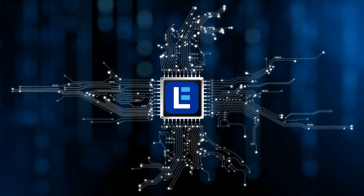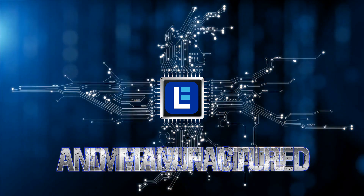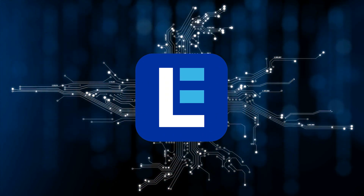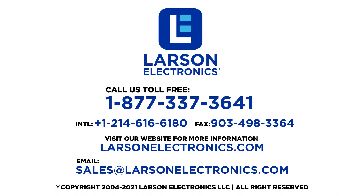Check out our complete selection at Larson Electronics, American-made and manufactured. At Larson Electronics, we do more than meet your lighting needs. Contact us today.